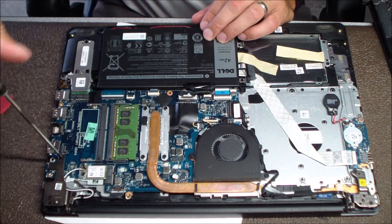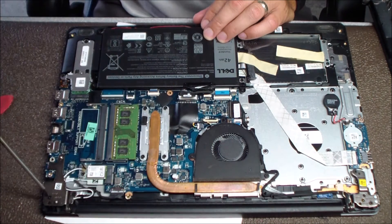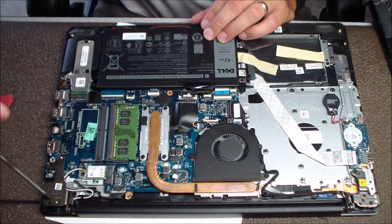The next step on this one is to remove the hinge screws. The hinge is over the jack itself, so the screws need to be removed so you can pry the hinge up and have access to the jack.